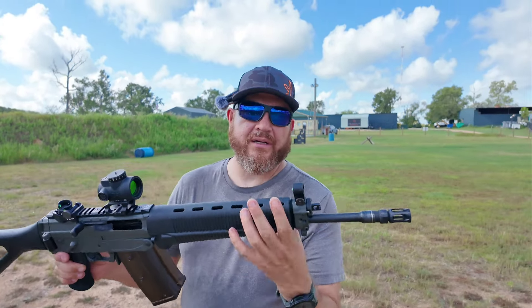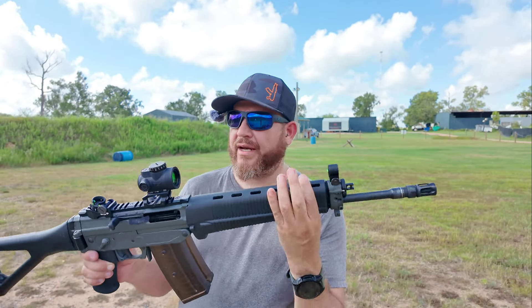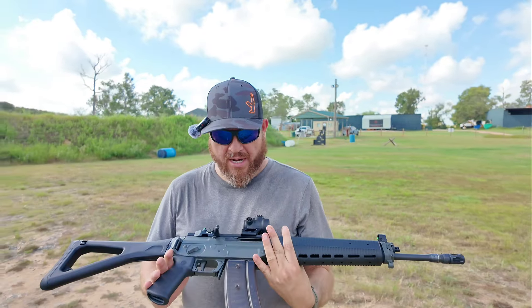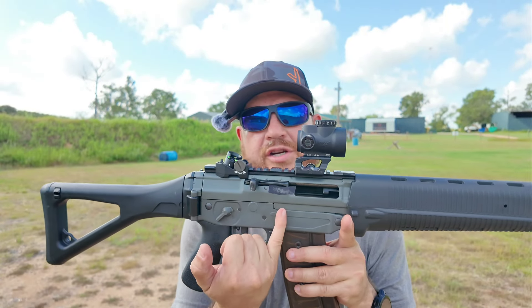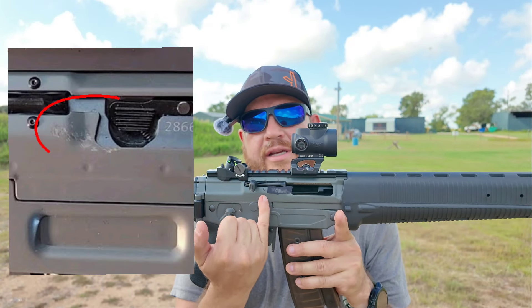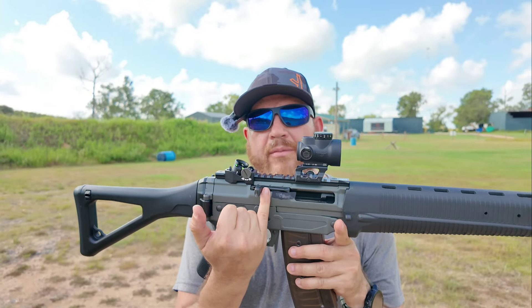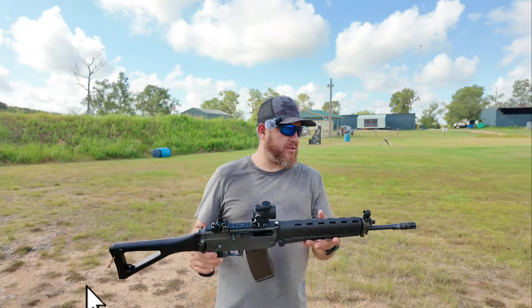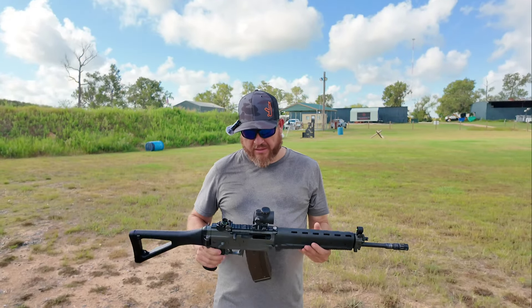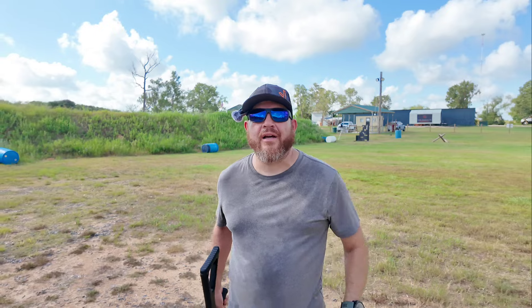I did add some gun tape to the front hand guards — they were a little wobbly. I also added gun tape right where the shells eject, because that area will start peeling; the paint will start peeling from all the brass hitting it. That's pretty much all I've done to it. Enjoy the shooting footage.